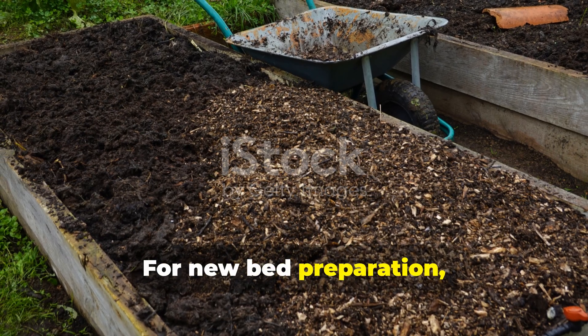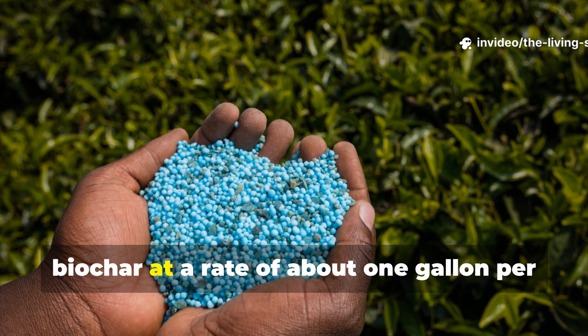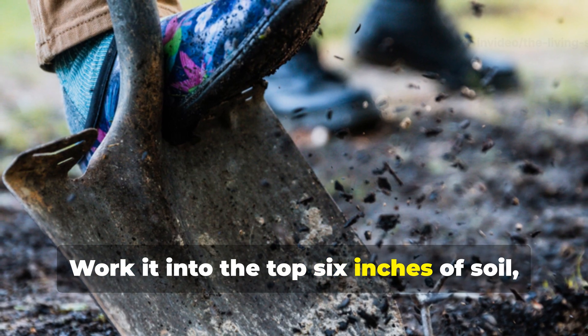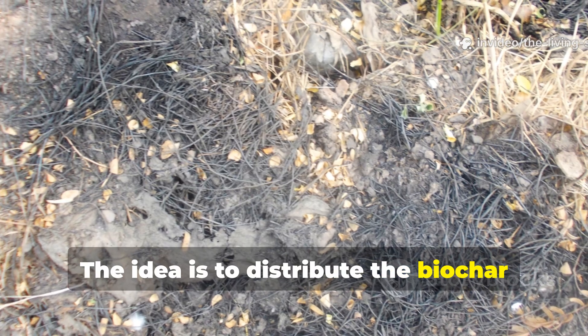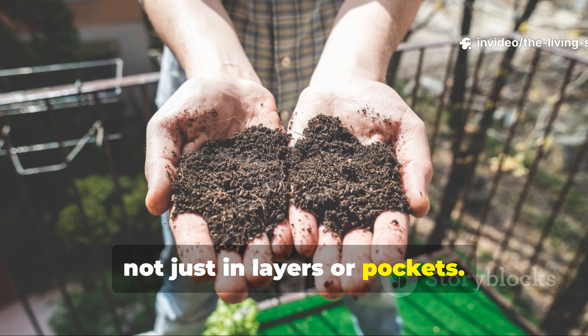For new bed preparation, or if you're dealing with really depleted soil, incorporate charged biochar at a rate of about 1 gallon per 10 square feet. Work it into the top 6 inches of soil, since that's where most root activity actually happens. The idea is to distribute the biochar particles throughout the root zone, not just in layers or pockets.